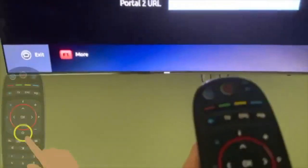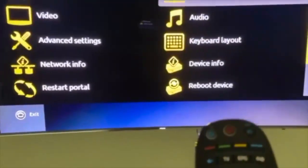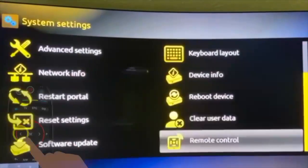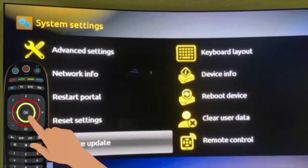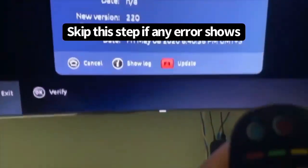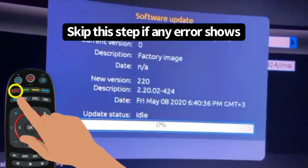Now press the Home button and go back to this screen. Go all the way to the bottom of this screen and go to Software Update. Press OK again and this thing will pop up. Then press the button with the red line and it's going to start updating.